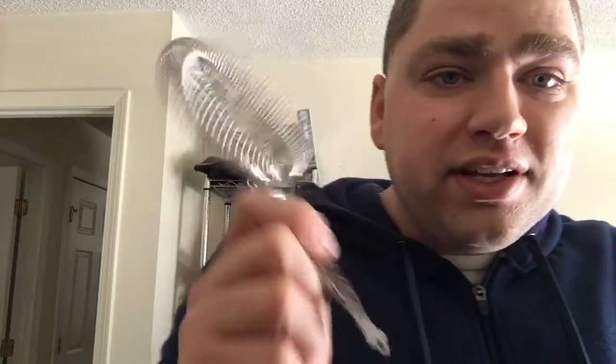Check out the design of the strainer — it does have a skull if you're into that kind of thing. Maybe for Halloween drinks, it might be a fun day to use this.